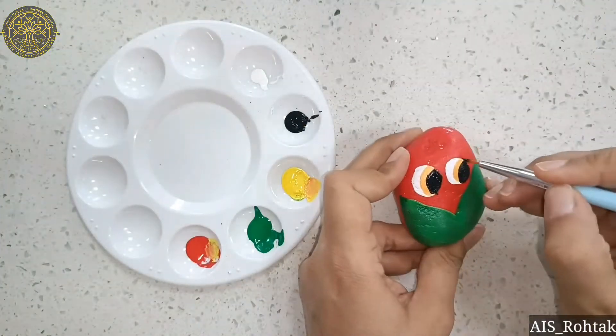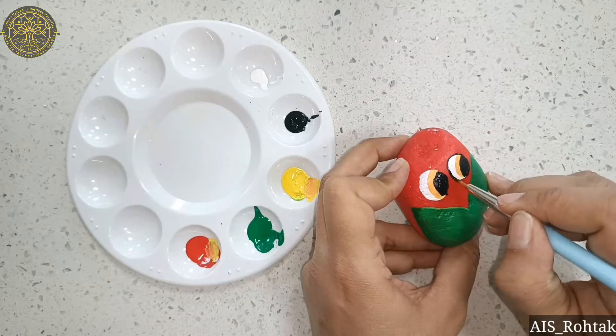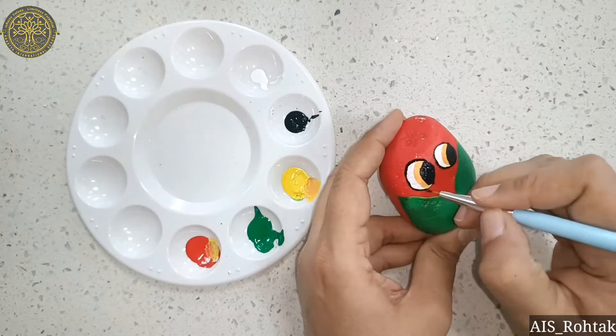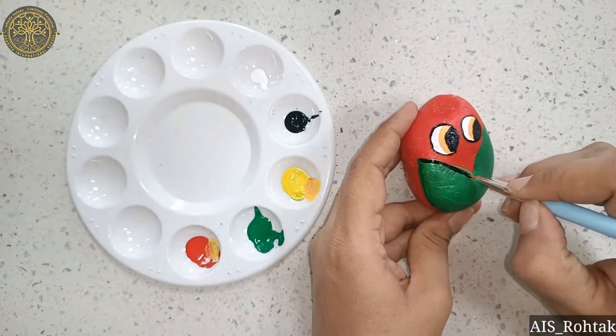Now do the outline with a thin brush. For the outline, we have to use a very thin brush.